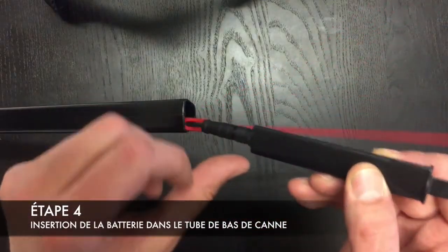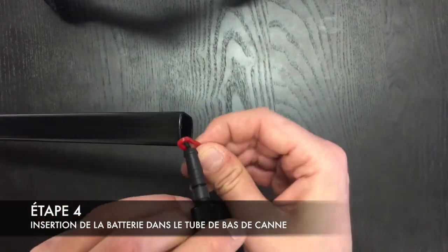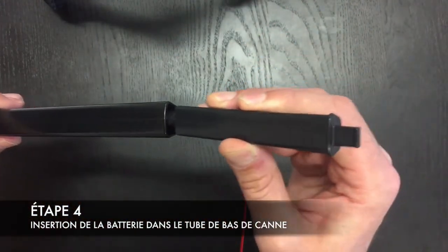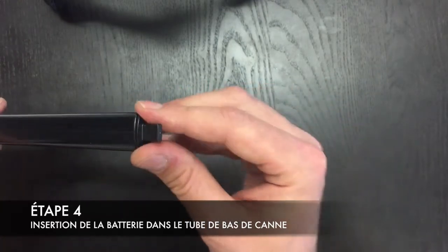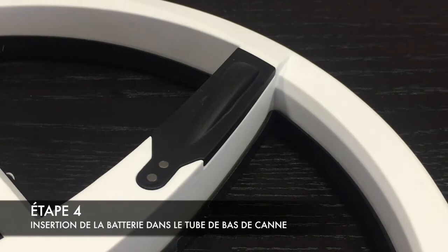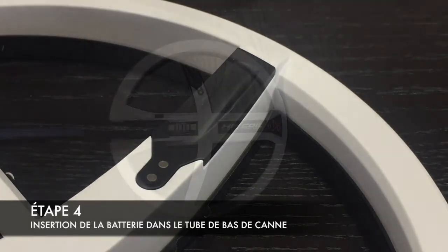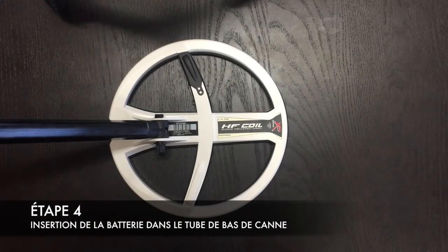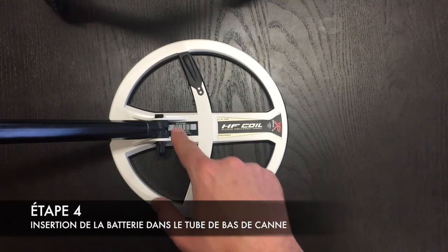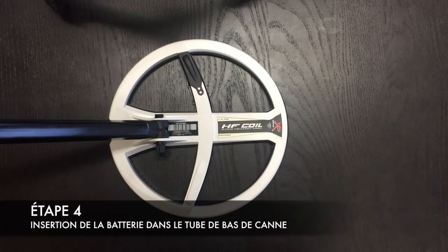Maintenant on va venir retirer la petite tirette comme ceci, et la batterie vient se loger dans le bas de canne, comme cela. Une fois la batterie correctement branchée, votre disque va se mettre à clignoter. Votre batterie est désormais installée, il ne vous reste plus qu'à connecter votre disque avec votre Odeus, en renseignant son numéro dans la télécommande ou votre casse fait sans fil, et c'est parti !